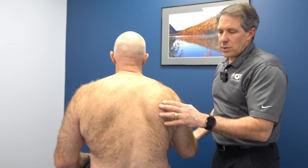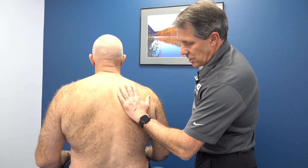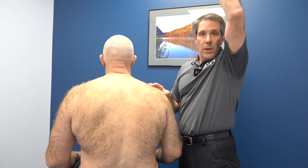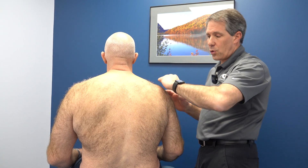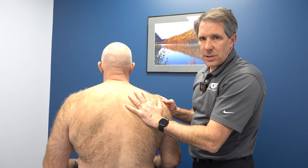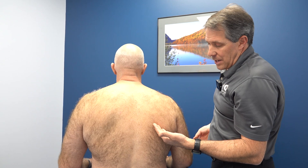The next test I like to do is called the scapular assist test. Because his scapula is not staying in place to keep his rotator cuff in the right position and to keep that acromion back, I'm going to do that for him to see if it improves his range of motion. If his range of motion improves, that tells me it is a serratus anterior issue.